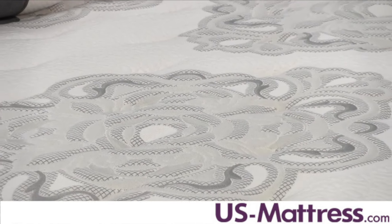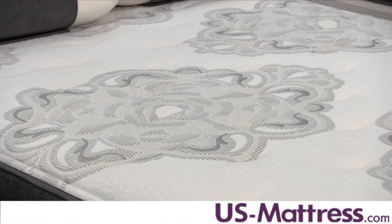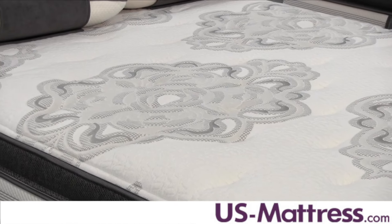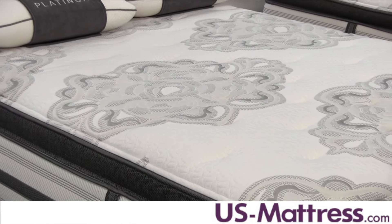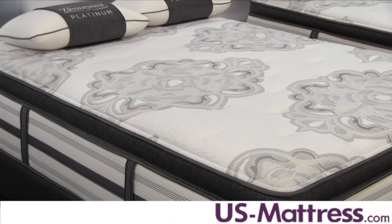The Trixi does have a number of really nice features that separate it from the rest of the line in terms of how much you're going to get. Like every other Platinum model, you get the Surface Cool Plus technology in the quilt, which uses ten-cell fibers to help regulate moisture.